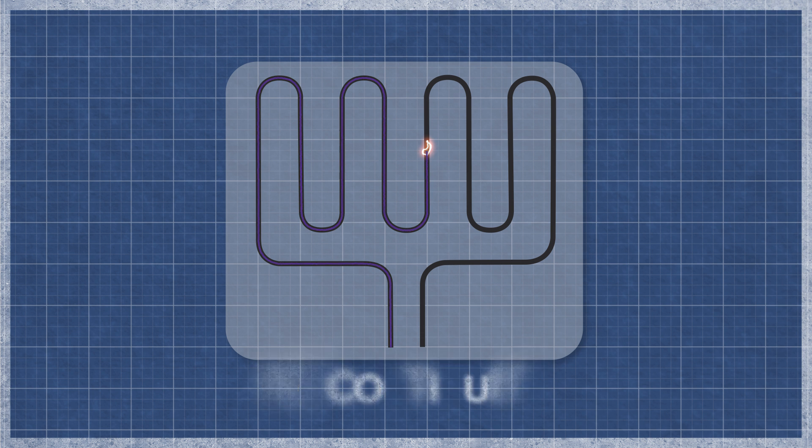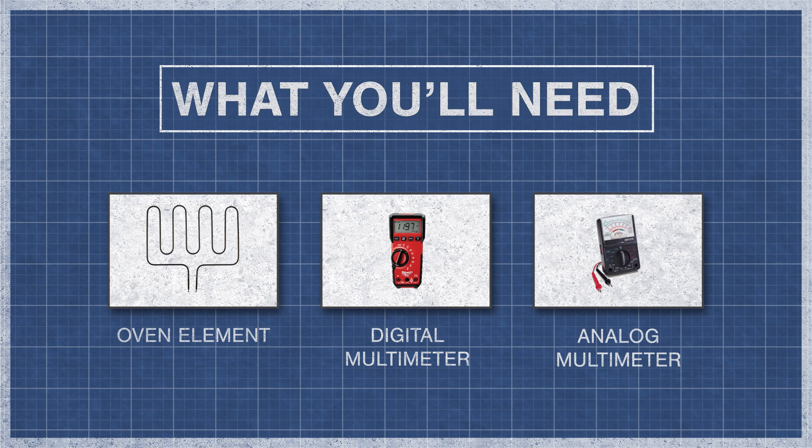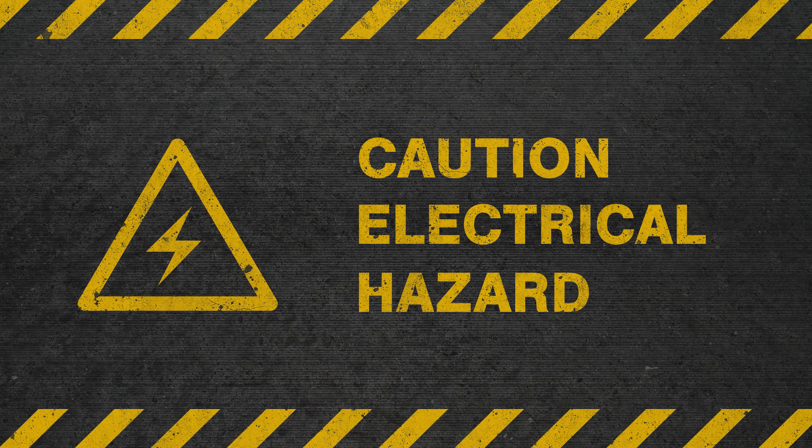Without continuity, the element will not function. All you'll need is your oven heating element and a digital or analog multimeter. To be safe, turn off the breaker and fully unplug the oven from the receptacle.